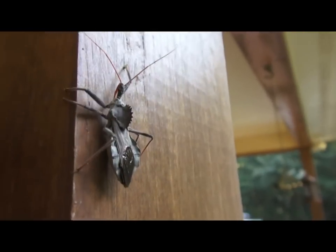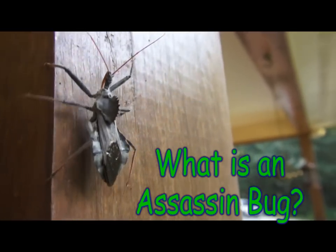Hey everybody and welcome back to the garden. One day this summer I was sitting outside here on my porch just minding my own business and guess what I found on that post right there. Well here is the assassin bug. It looks scary doesn't it?